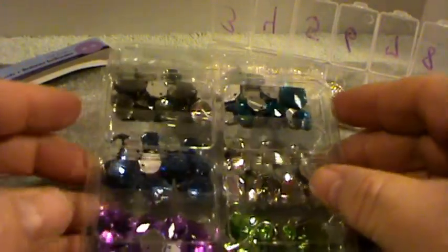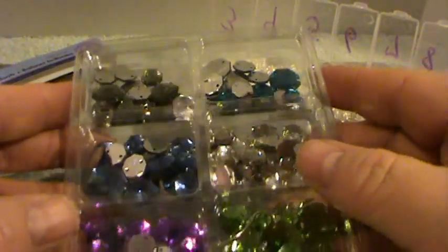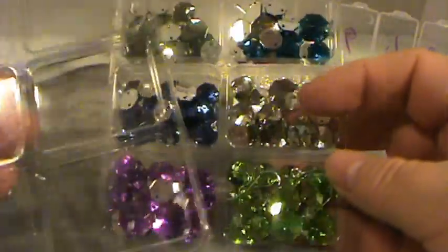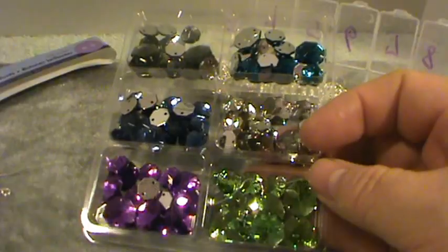Hi, this is Happy Bird from HappyBirdsCraftingHaven.com and I'm here today to show you a very simple project that I believe even the kids could do.